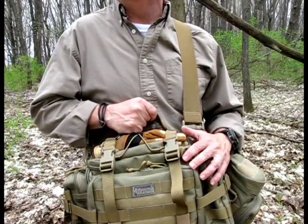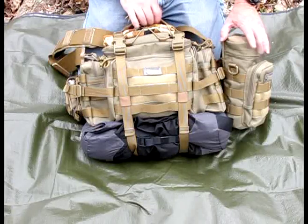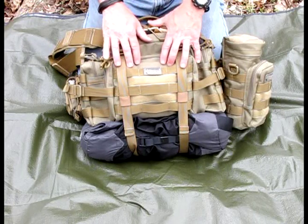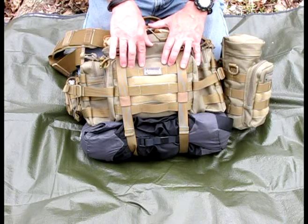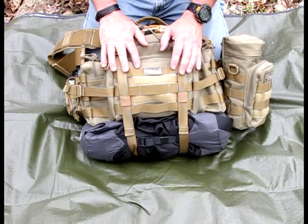So let's take a closer look at the pack as well as some of the contents that I have in it. Taking a closer look at the pack, this is like all other Maxpedition products — it has ballistic nylon material. This is coated with a Teflon fabric protector as well as a triple coat of polyurethane, which gives you excellent water resistance as well as some abrasion resistance.